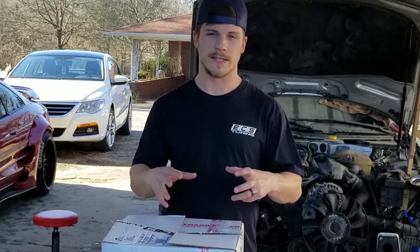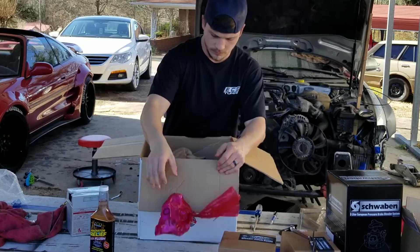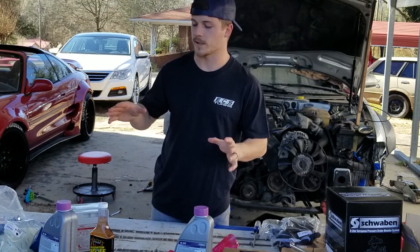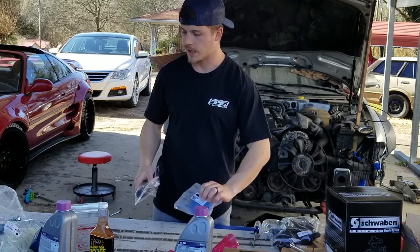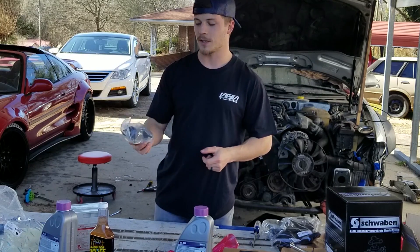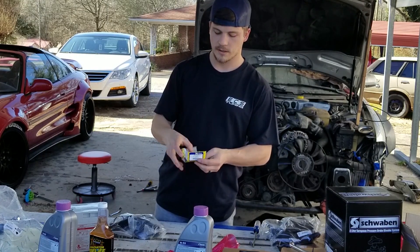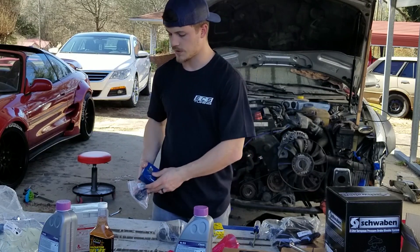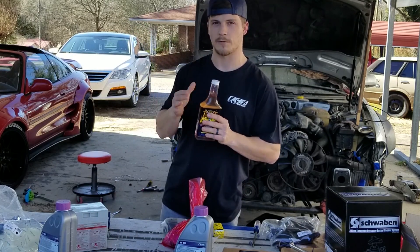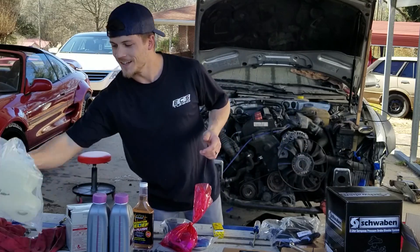The worst looking part underneath my hood right now is the coolant expansion tank. ECS sells those, but they also sell this — a full kit to replace all of the parts that wear and tear in the coolant system. There are a few weak spots: one is the thermostat housing, which is plastic, and the other is the dreaded coolant flange on the back of the motor. There's also a new temperature sensor, a new thermostat, hardware to help get the job done, and a radiator flush, which we'll use during the flushing process once everything is replaced, plus coolant.